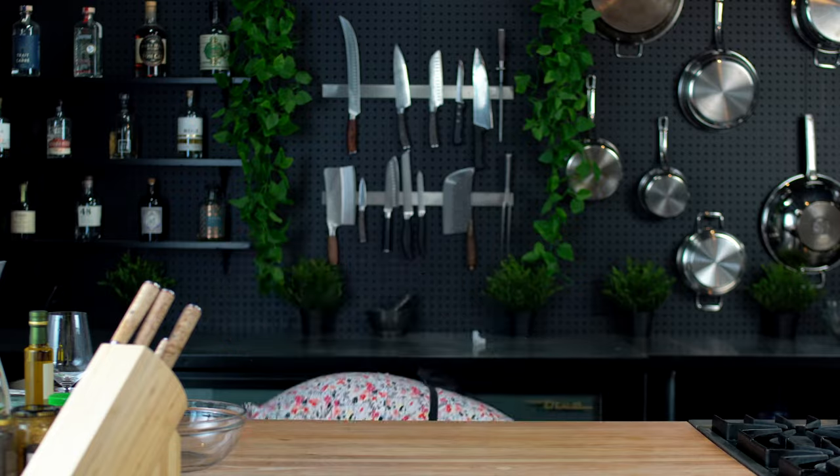Cheap, easy, but fancy. So you want to make a fancy dish, but you are broke. I have the perfect recipe for you. Today, we are making le tartare de chat.